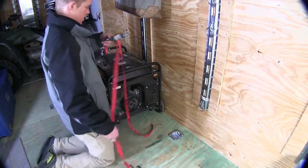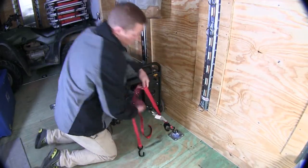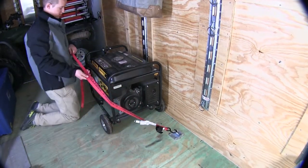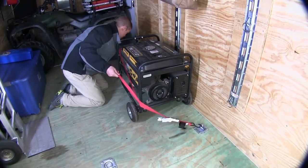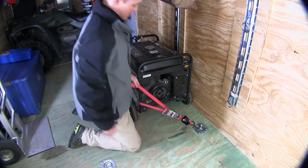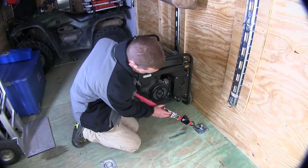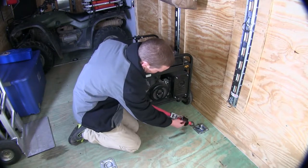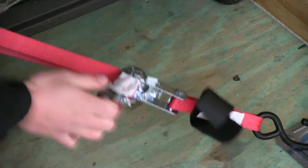We'll simply attach one end of the strap to one of our anchor points, bring the strap around the generator, and secure it to the other attachment point. Now that the strap is in place, we lift up on this button, which allows us to fold it over, and then we use this handle to simply start cranking it down.